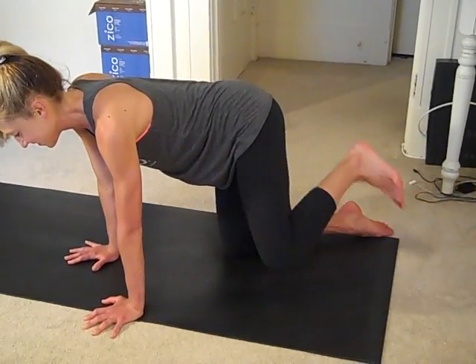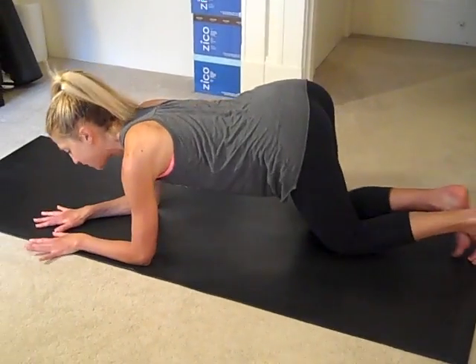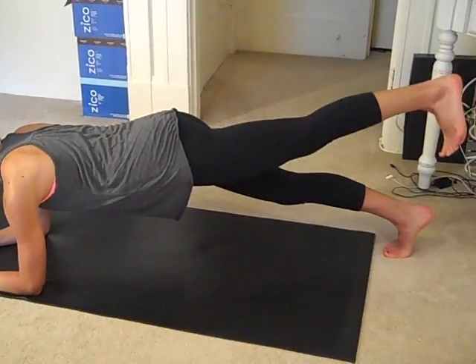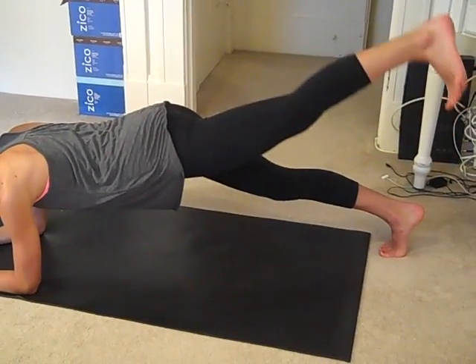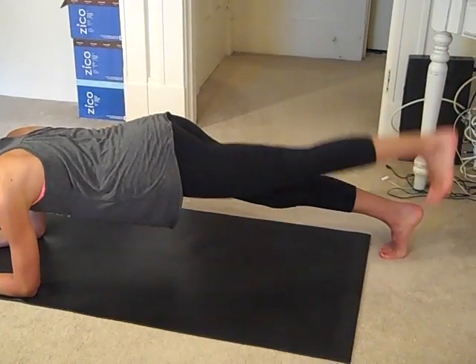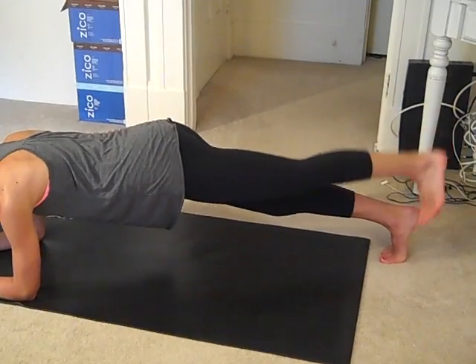Last one. From here, let's go back on your forearms and lift up into a plank. The same leg that was just lifting, I want you to lift it up and hold. You're just going to pulse — leg goes up towards the sky. Really use your core. Use your butt. Use your thighs.